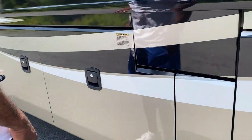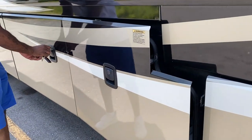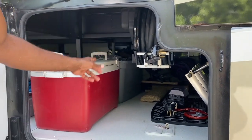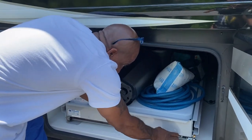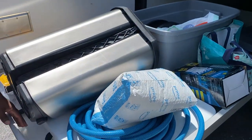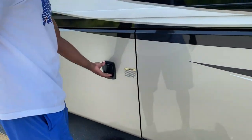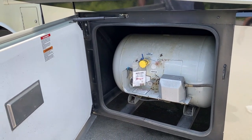These two large bins — once I get my keys and open them — have more storage space that connects to the passenger side of the coach. We also have a winding electrical system and you can see all the way through the coach to the other side. There's also a lever that pulls a large tray out for easy access. In this storage bin we have our 100-gallon propane tank, as well as a quick connect on the passenger side of the coach.